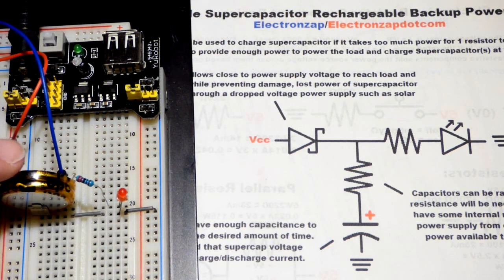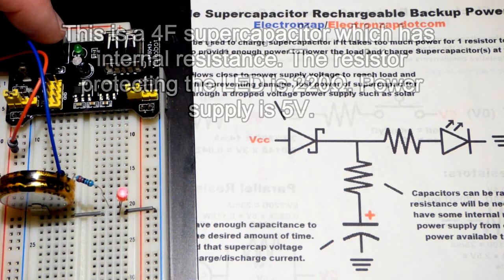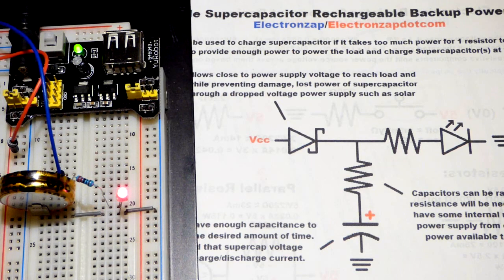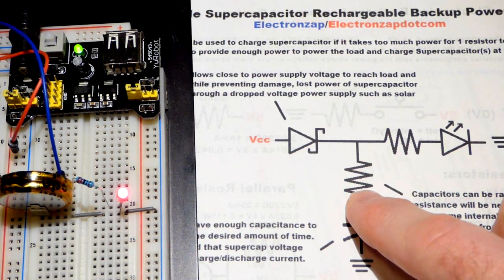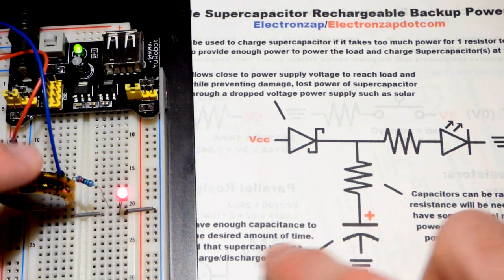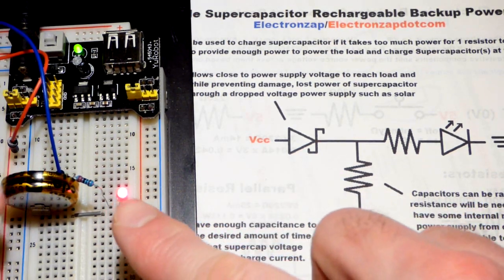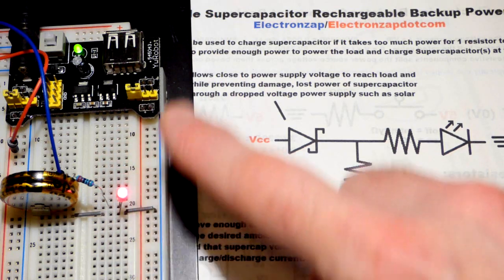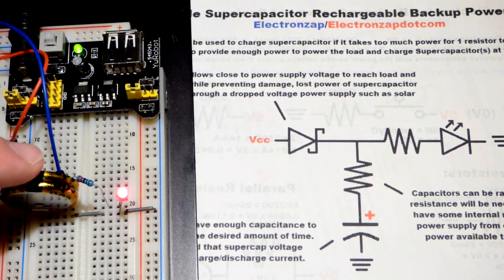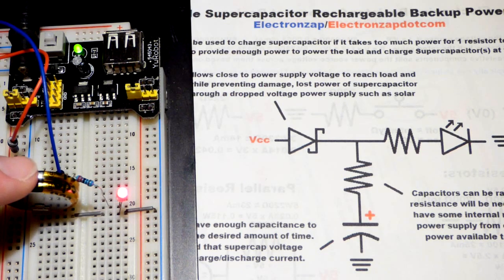I discharged this capacitor almost all the way before we did this. Now you can see that we powered the LED and got the capacitor high enough where it can power the LED for a little while. One thing I forgot to mention — you see a resistor here — this particular capacitor has internal resistance. It has some internal resistance that limits current enough so that the power supply can still provide current to power the LED, doesn't overload the power supply, and also limits how fast the capacitor charges.